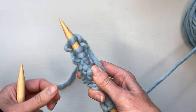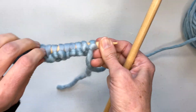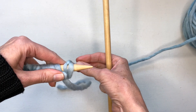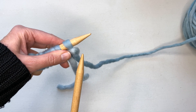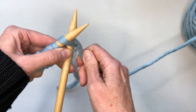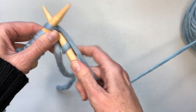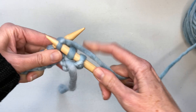To do the next row, you just change hands so that the full needle is in your left hand. You want this piece of yarn hanging down in the back. Then you start your next row the same way: insert your needle through the first stitch, wrap the yarn around, through, and off. Continue back the other way, and this will be the same throughout the scarf.